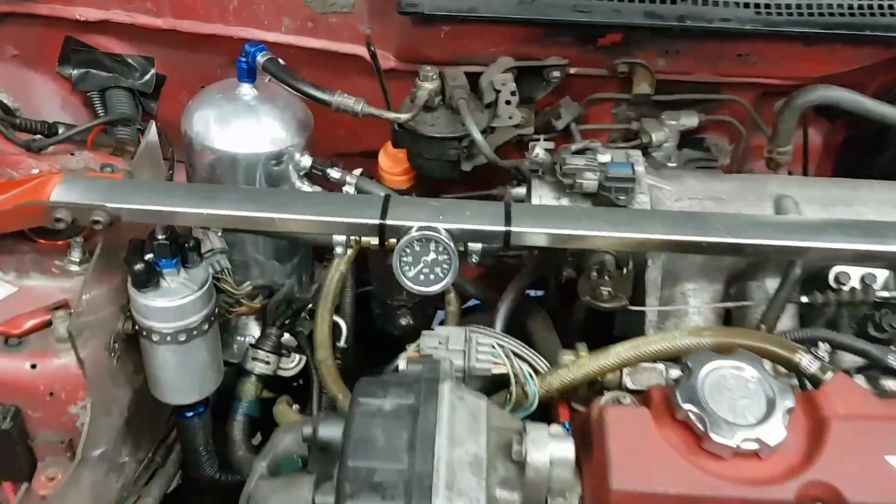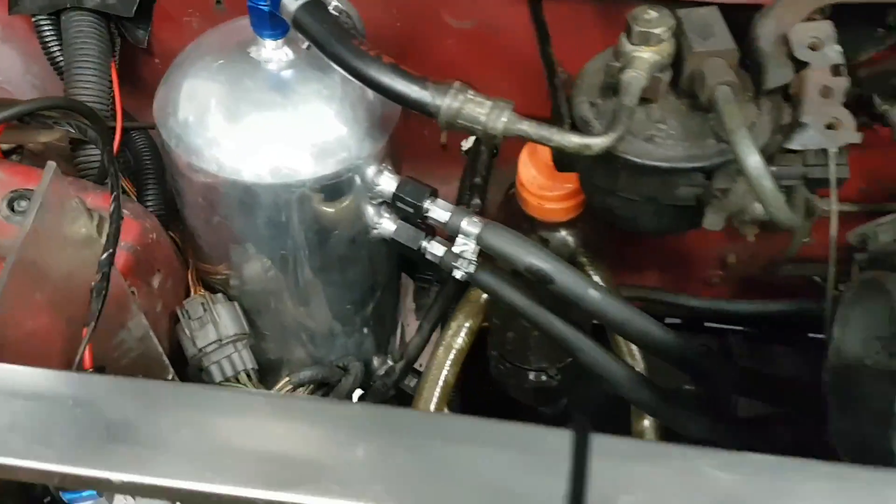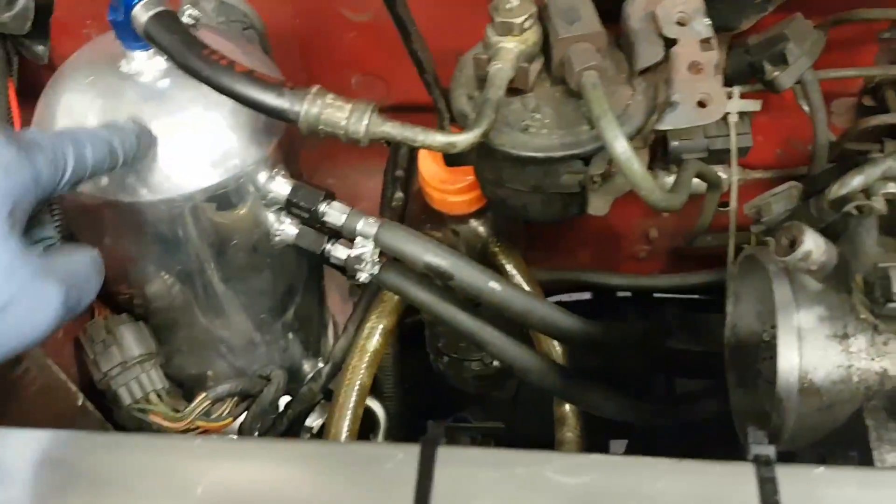Alright, we're going to fire up the car. We plumbed in a new fuel system with a surge tank, swirl pot, so we feed it into the tank.